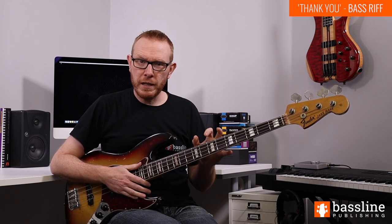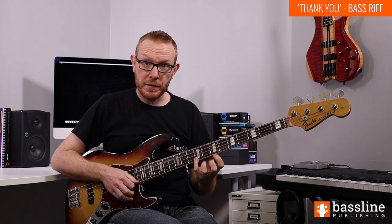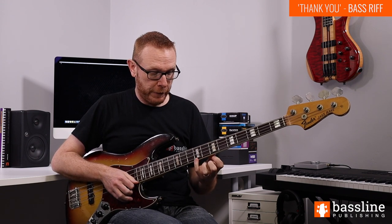We want three nice strong slapped notes there. We're then going to follow that with three popped notes — these are Ds and Es on the G string at frets 9 and 7. You're going to hook your finger under and pop them.